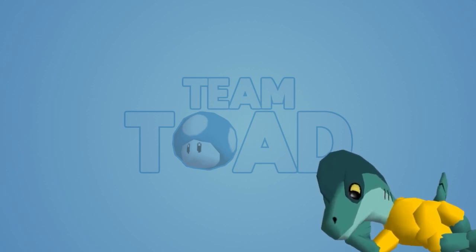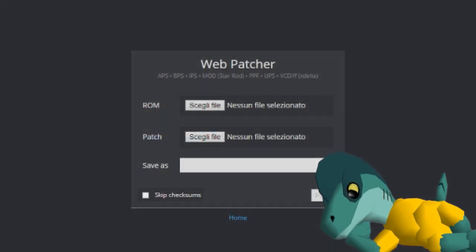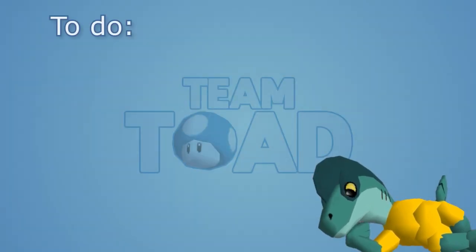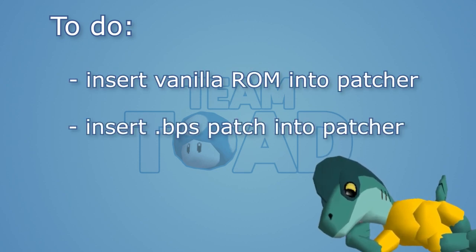For patching, there's a variety of tools you can use. For example, there's Floating IPS, which you need to download, or you could use the very convenient online patcher. All you have to do is insert your unmodified ROM into the patcher, then insert the patch, and then just let it do its thing.